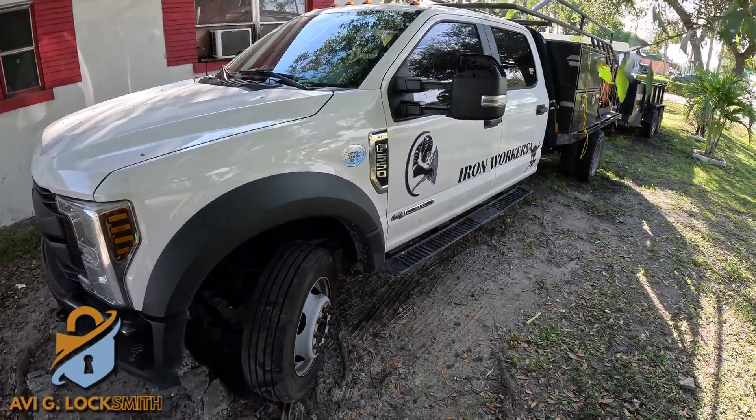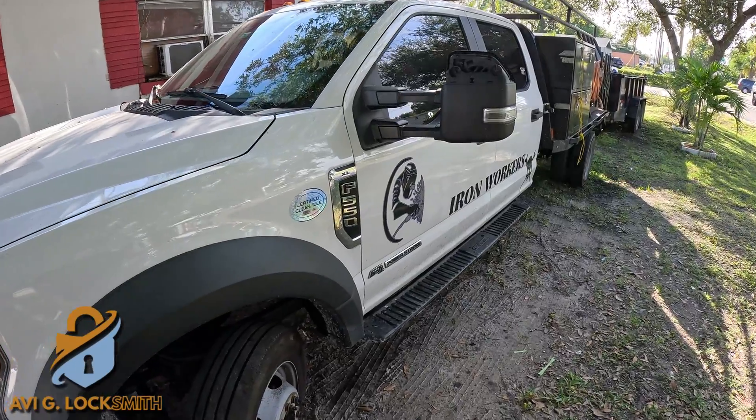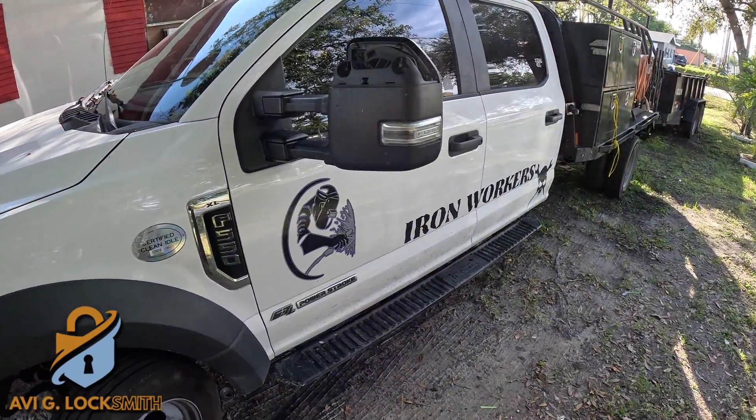How you doing guys? Today we have a 2019 Ford F550 — the customer lost the only key, so we're going to create it from scratch. Let's get started.